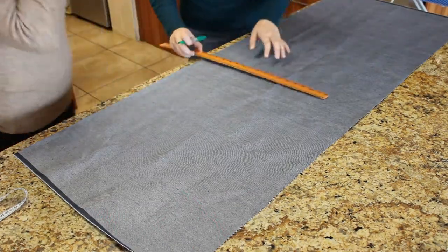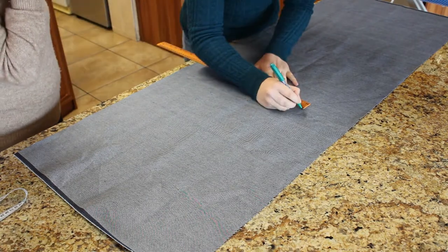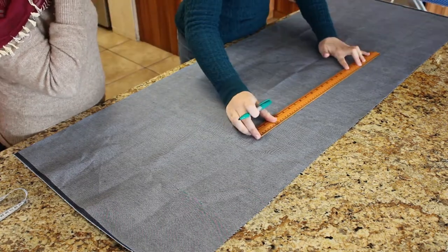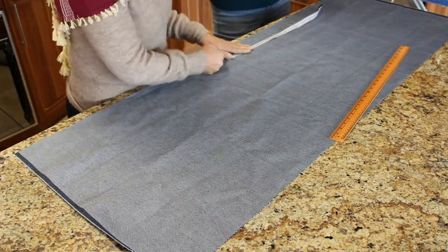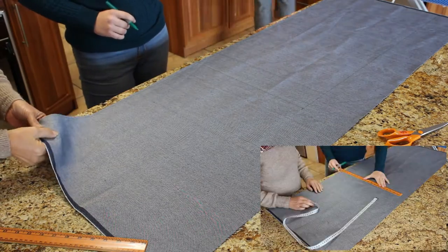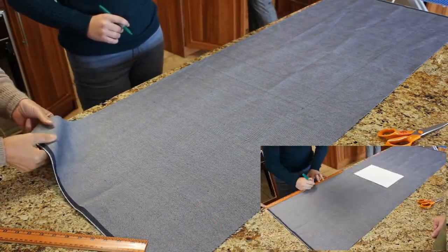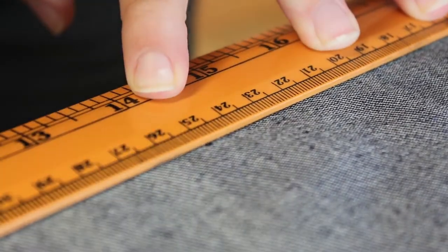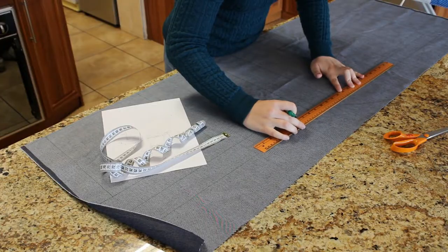Before you start, you need to make sure your fabric is square. Next, you have to lay out all your pieces on the fabric. I don't have a white material pen, so I turned the material around to mark it on the light side. Remember to work with the grain or 90 degrees against it. Remember to start with the largest piece and work your way down to the smallest piece.